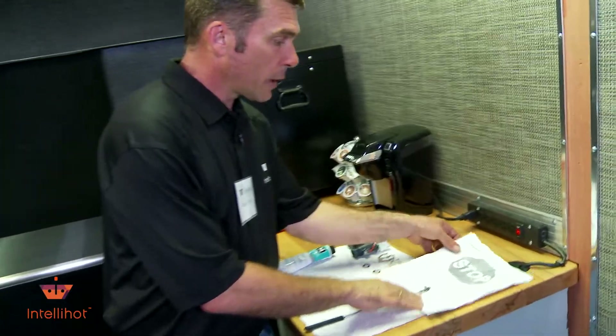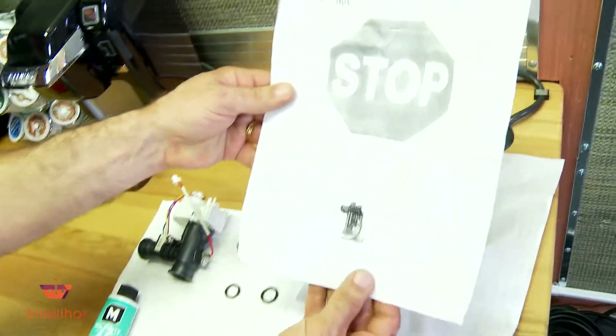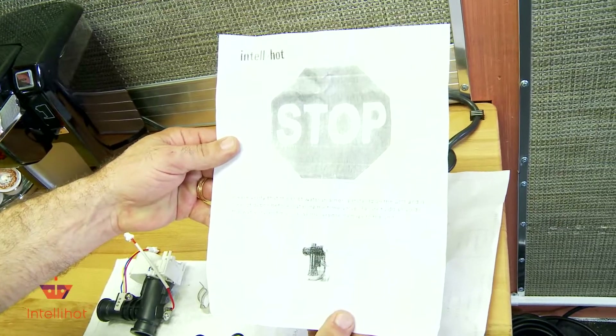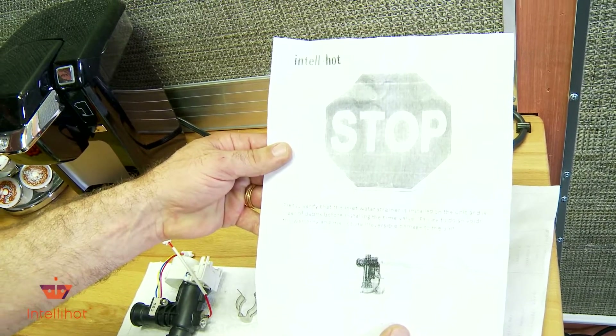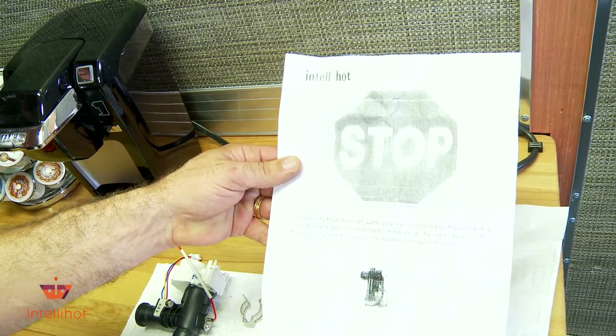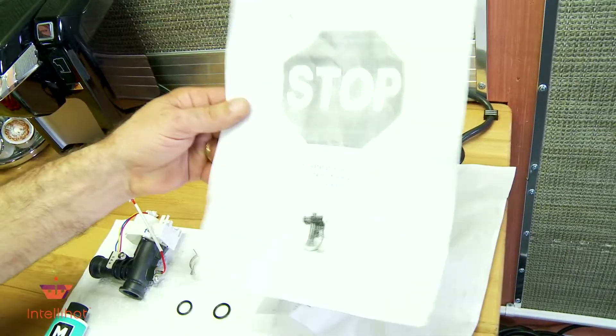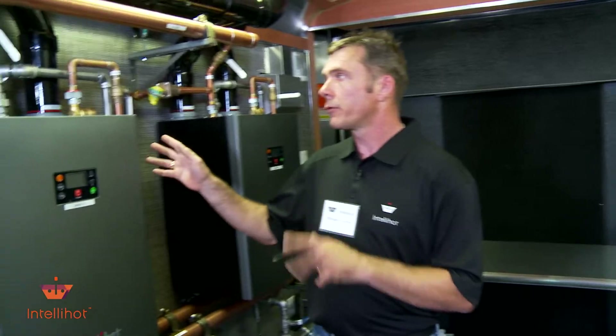Let's try to save you another step - pull out your instructions that came in your box. It tells you exactly what we're talking about: 'Please verify the inlet water strainer is installed on the unit and is clear of debris before installing the valve. Failure to do so voids the warranty and may cause irreversible damage to the unit.' So they're really warning you and trying to help you.